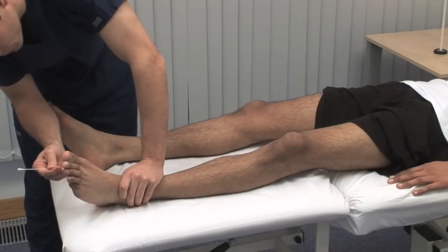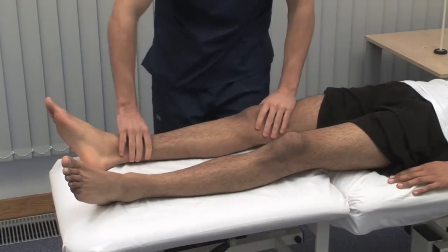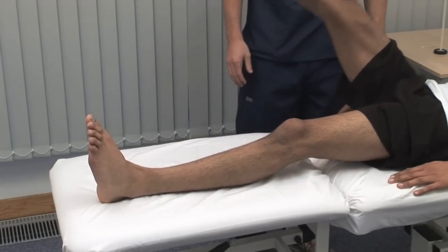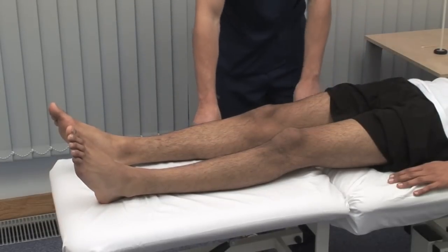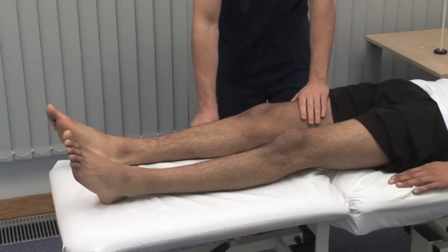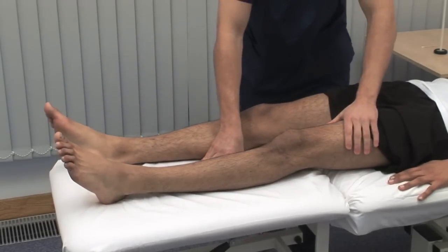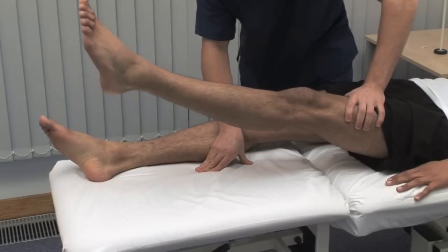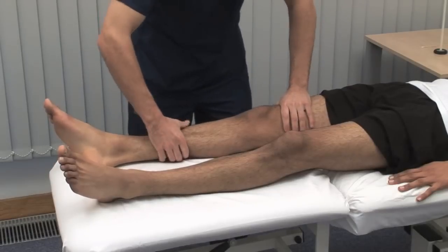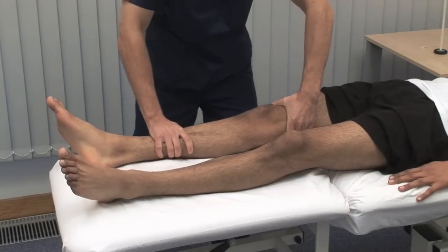Systematically test power in the muscle groups of the lower limb. Lift your right leg straight up off the bed. This shows the ability of hip flexors and knee extensors to overcome gravity. Use the MRC scale from 0 to 5 to grade power. Test the same groups in isometric contraction against resistance. And the same on the left side — the hip flexors, and the knee extensors.